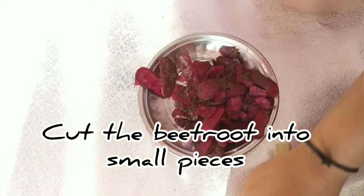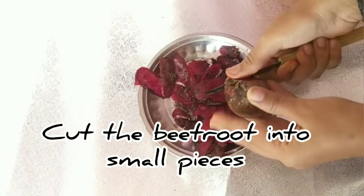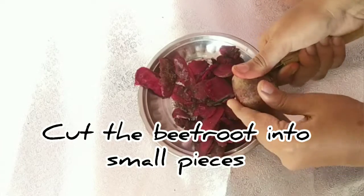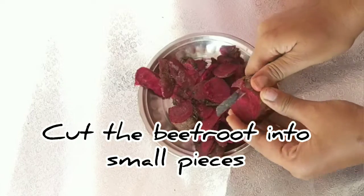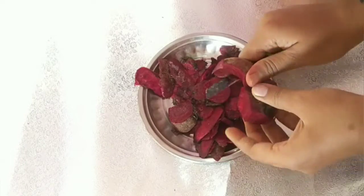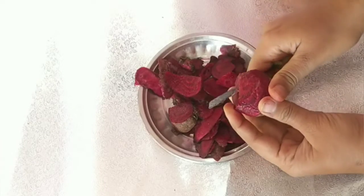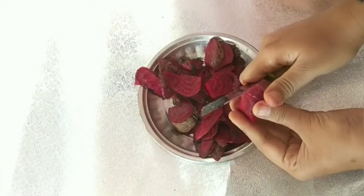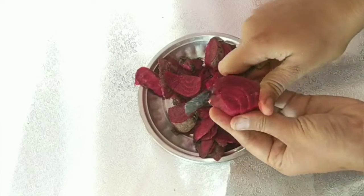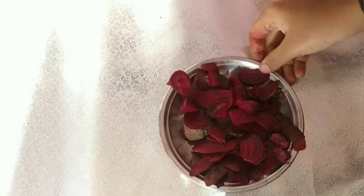First, cut the beetroot into pieces. I will show you using a small size of beetroot. You can use 1 liter of beetroot for this fertilizer.